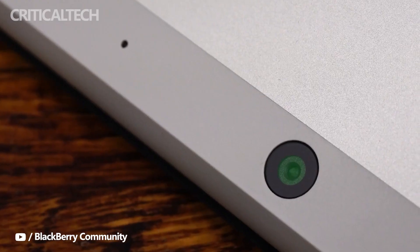What do you think of the two hybrid tablets? Write your opinion in the comments below. Thanks for watching, have a nice day and see you soon.